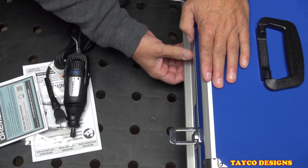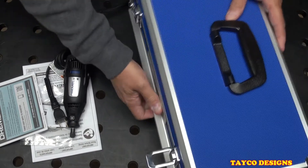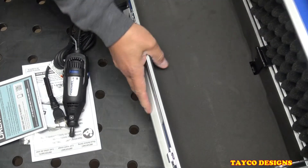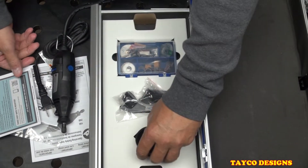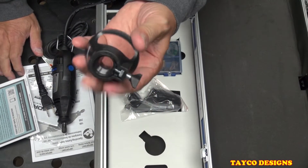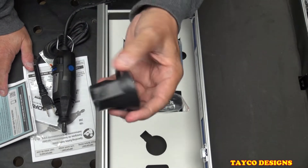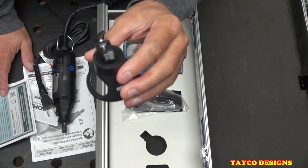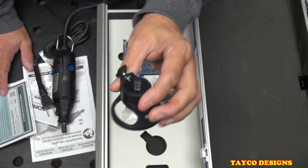The bottom drawer will not open when the top is shut. In the bottom drawer, we have what some people call router attachments, but it's really for grout — grout removal, making grooves in drywall, cutting drywall, and that kind of stuff.